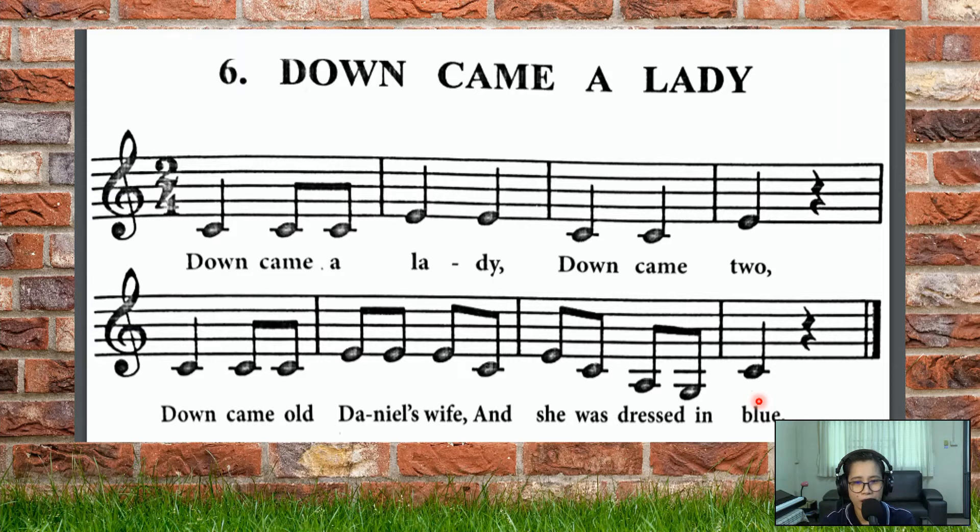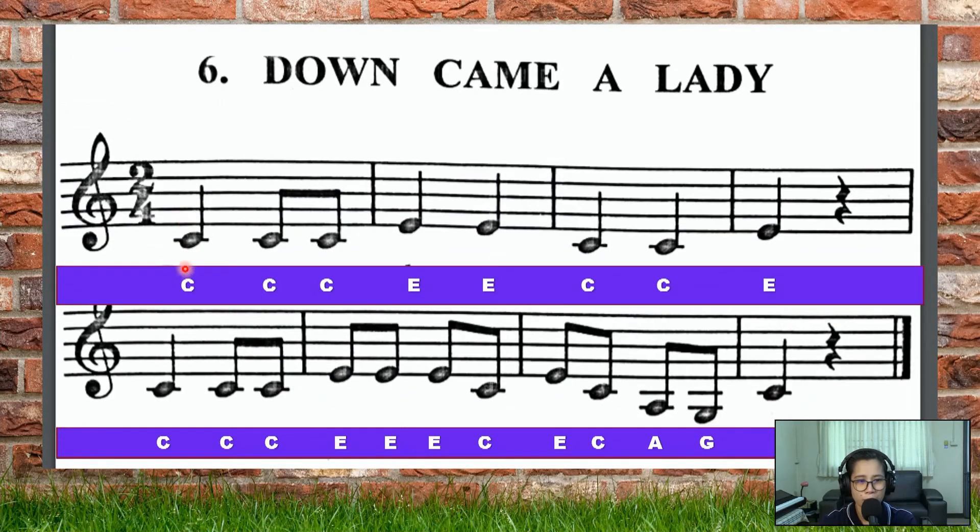Good job singing, Year One! Okay, so one more round, and then we'll go on to our vocabulary words. One more round of practice.